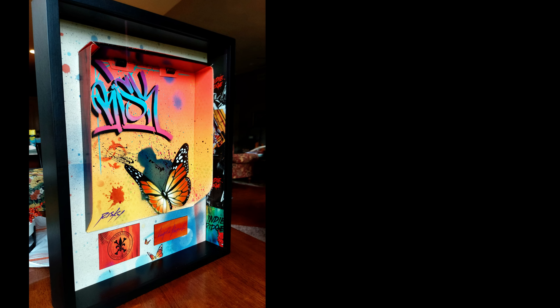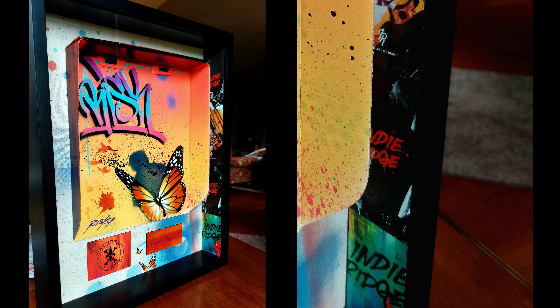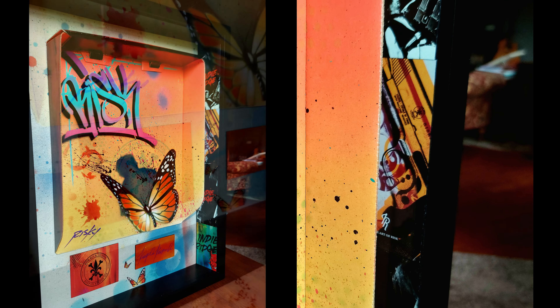My project was taking shape but still needed a little something else. So I lined the insides of the shadow box with the cards Indy Ridge includes with each order of their products, and placed some of the cut-out designs on the canvas mat from the now-mutilated boot box.